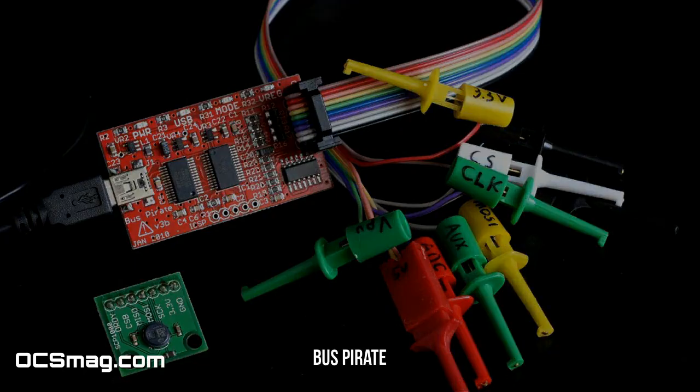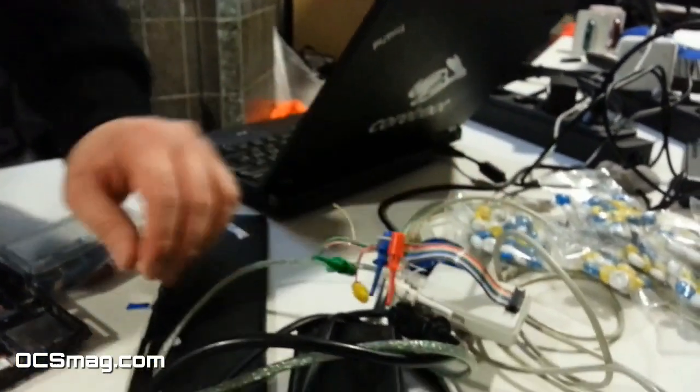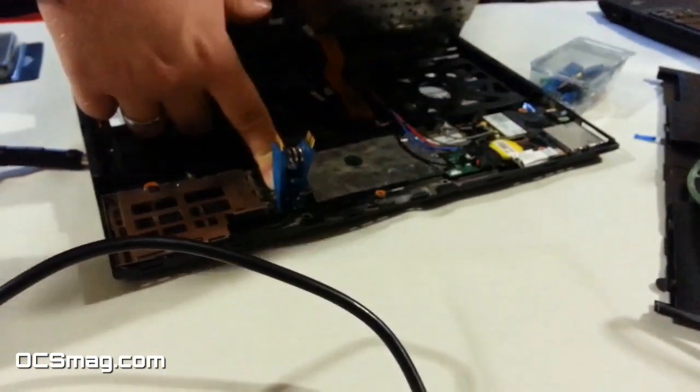Then you connect a Bus Pirate, or any other flash programmer. You can use a Raspberry Pi, BeagleBone Black, and so on. And then you first read it. You read it a second time. Compare that your read is correct. You store the backup in a safe place. And then you flash Coreboot.